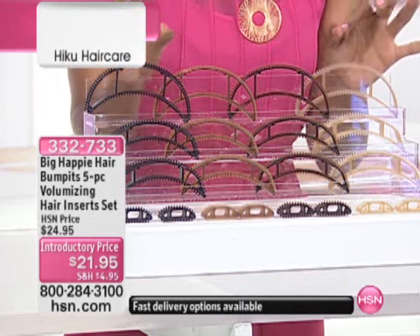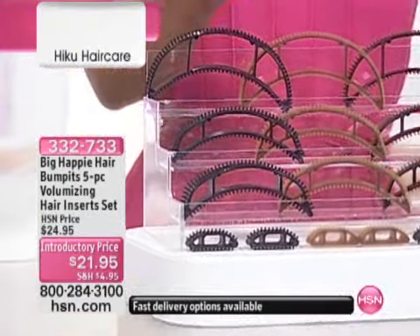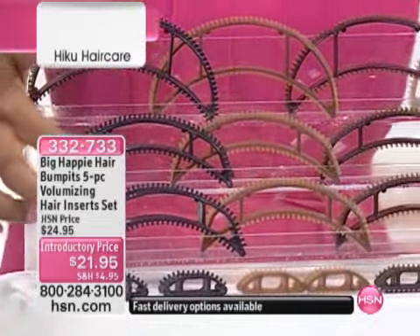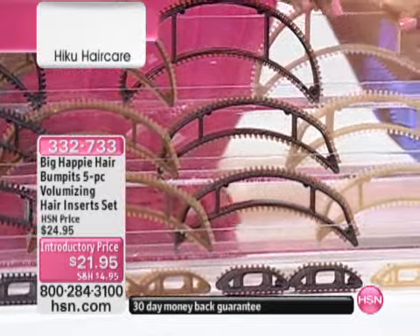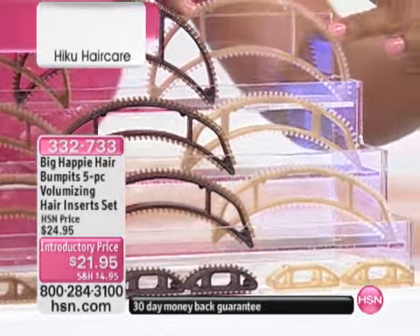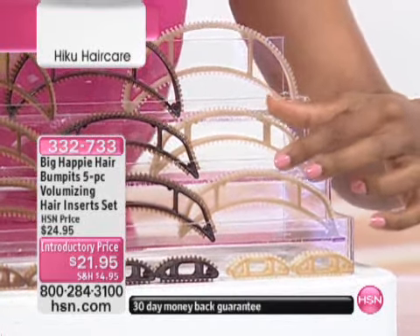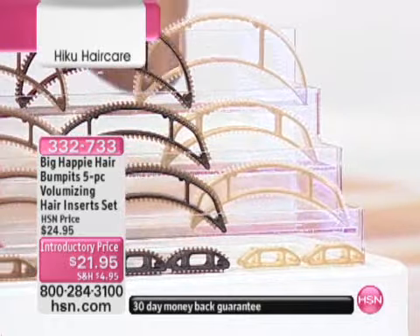Five pieces is what you're getting, and all you're choosing is whether you want the light blonde, the medium blonde, the brunette, or the black. You're going to get one of the extra large Bump-Its, two of the medium-sized Bump-Its, and then two of the little minis, for $21.95.